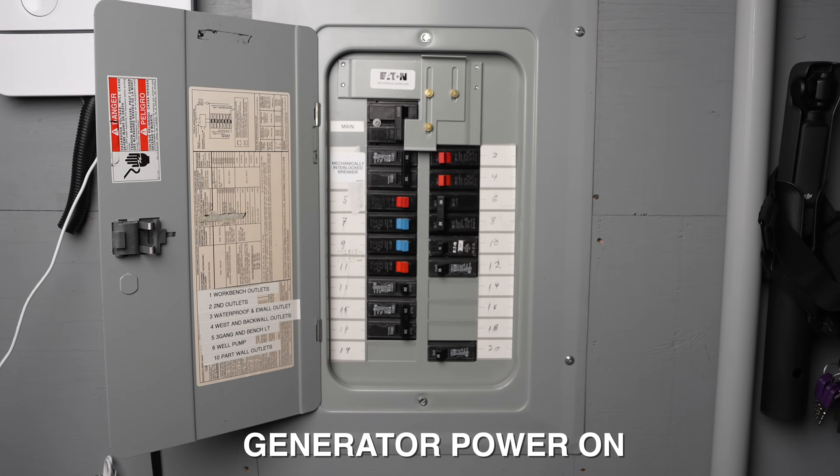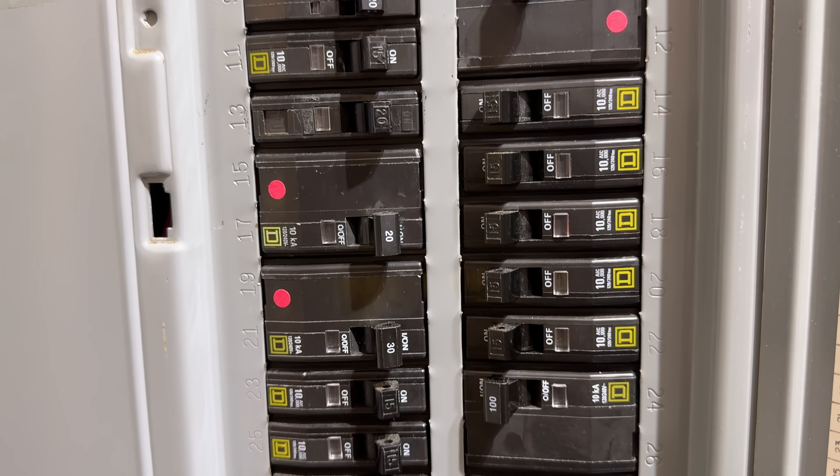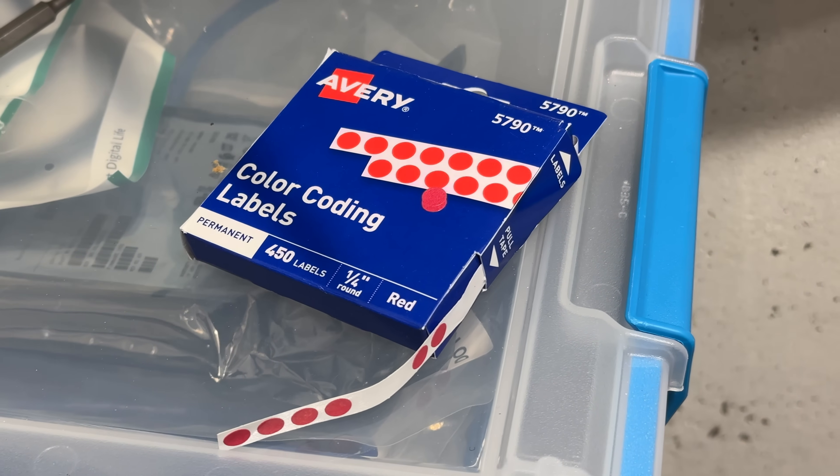A little trick that I use in my own house: for certain breakers for things like an electric water heater that I just simply don't have enough power for, I put a red dot on them. You could be losing power at like two or three in the morning and you might not be thinking straight, but the red dot tells me these are breakers that I will always leave in the off position. If your generator is big enough that that's not an issue, you can just switch on every one of your breakers.